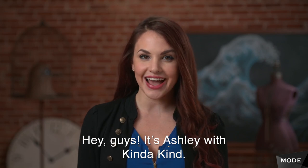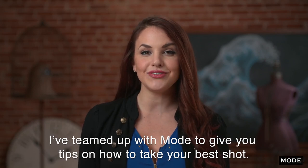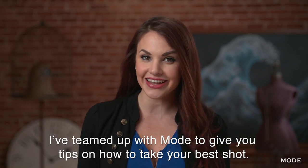Hey guys, it's Ashley with Kinda Kind. I've teamed up with Mode to give you tips on how to take your best shot.